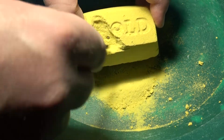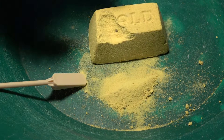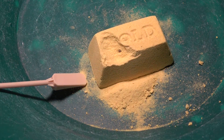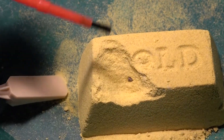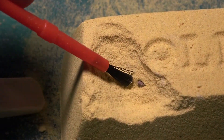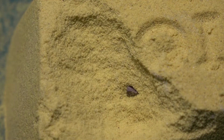Still nothing. Let's go deeper. Okay, so this looks promising — there's something exposed now right here. Let's see if we can pick away at that and expose it more.